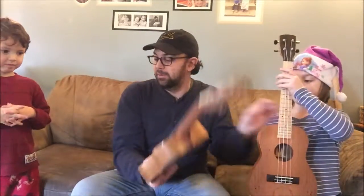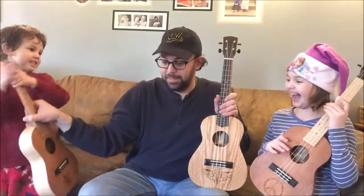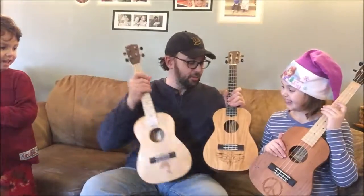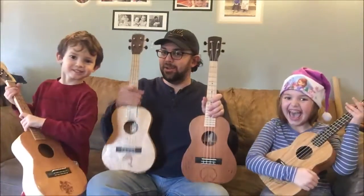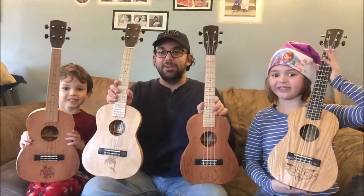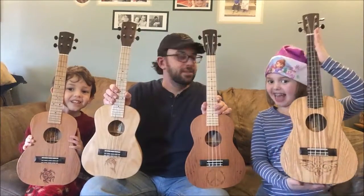So you want to hold it? Which one do you want to hold buddy? You like the owl one? Alright, let's hold them all and show everybody. Are they pretty? Yes.